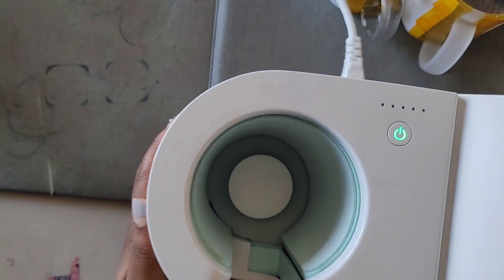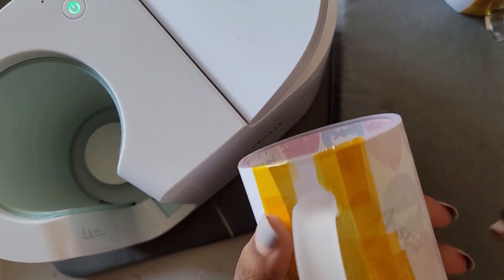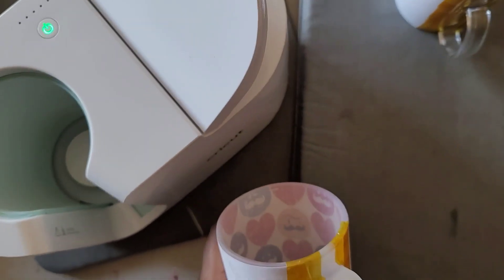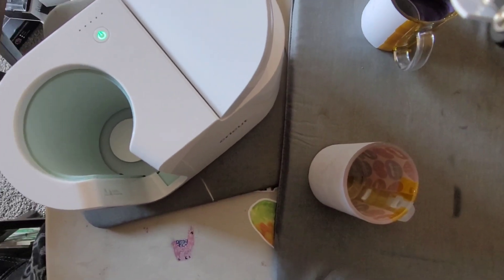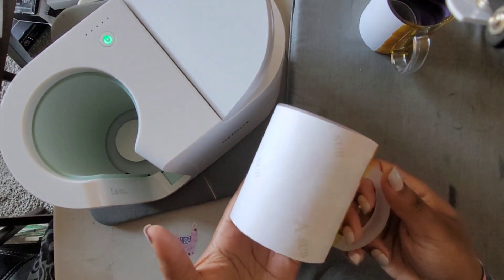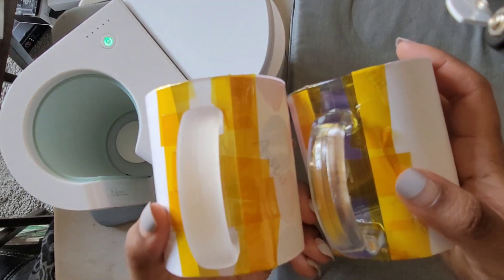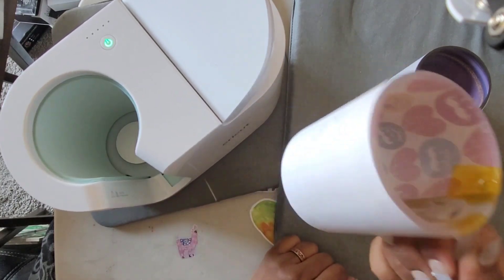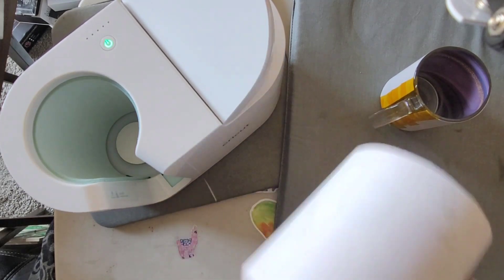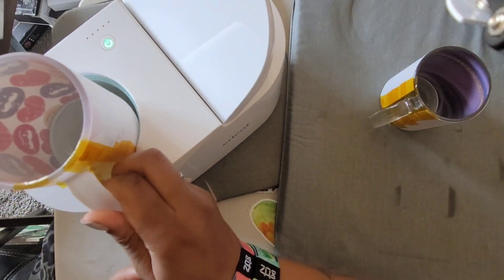So we have our mug press and we're sublimating mugs. I left everything as it was from before so you can see I'm not touching anything. I'm using ASA paper for sublimation. I have a frosted mug — you can tell frosted from clear because one looks more opaque. I believe this is a 10-ounce mug; it'll be in the description box. Everything I use in this video will be linked there. We're going to go ahead and slide that right on in.